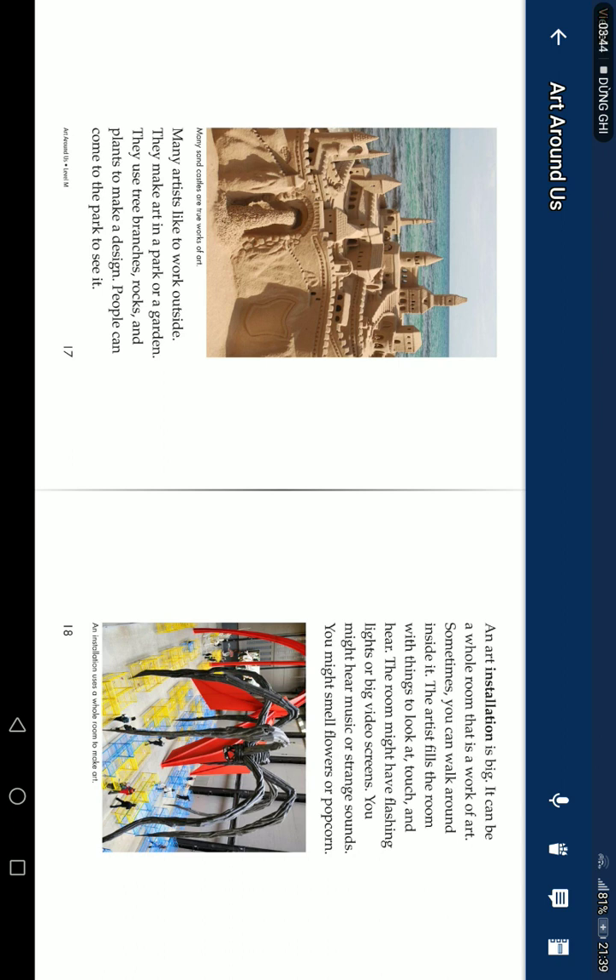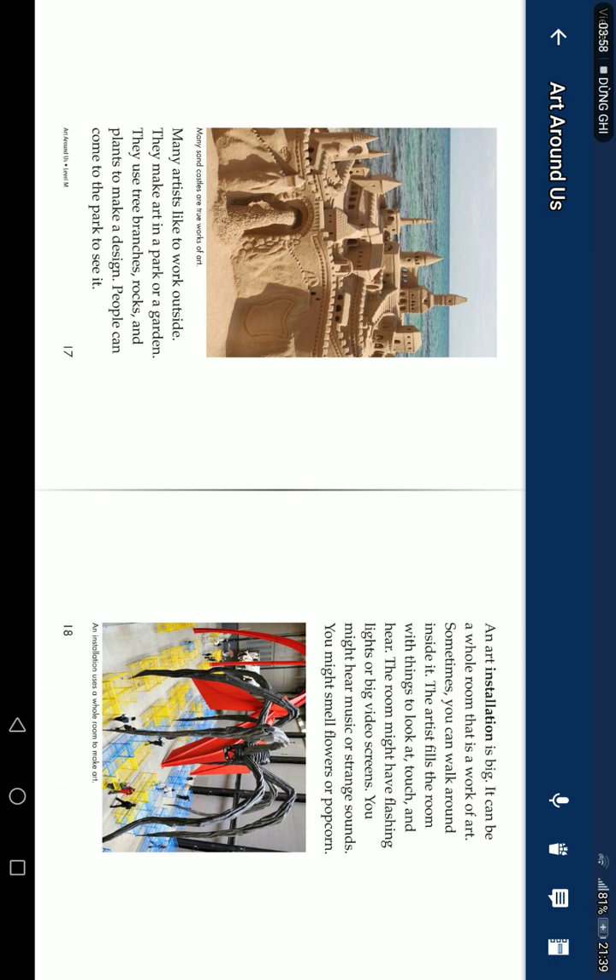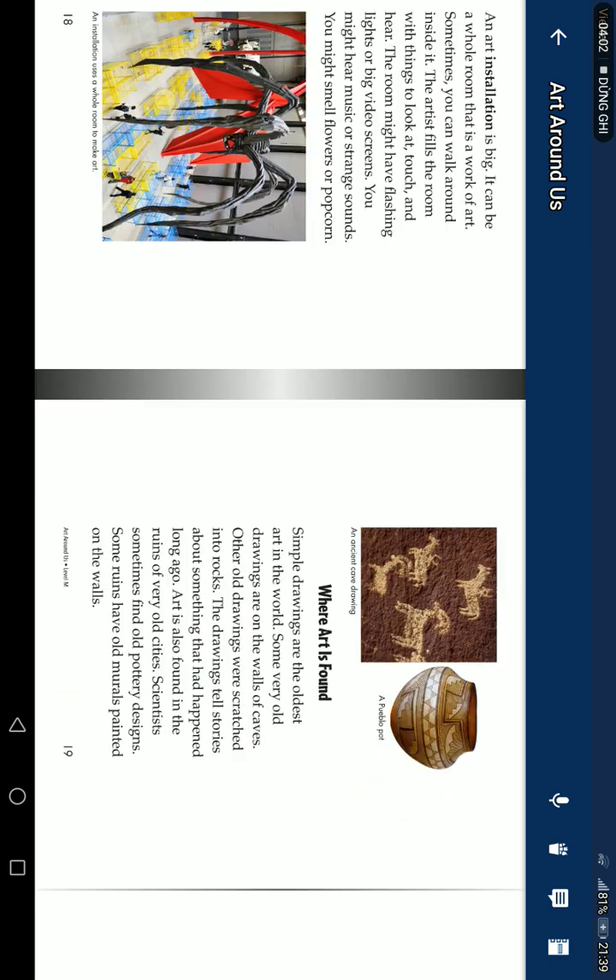Another type is an installation — a whole room that is a work of art. Sometimes you can walk around inside it. The artist fills the room with things to look at, touch, and hear. The room might have flashing lights or big video screens. You might hear music or strange sounds. You might smell flowers or popcorn.